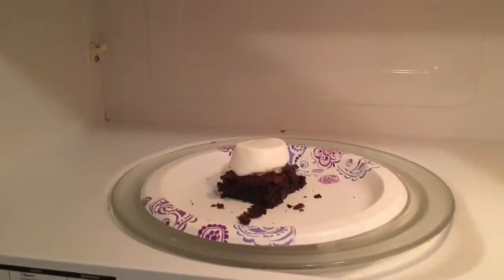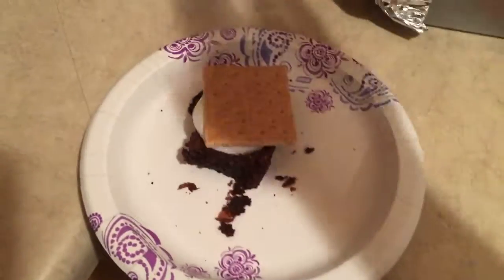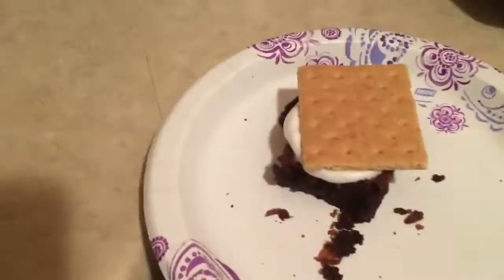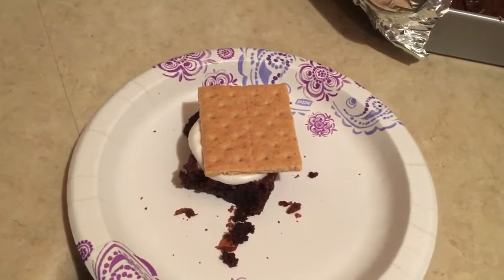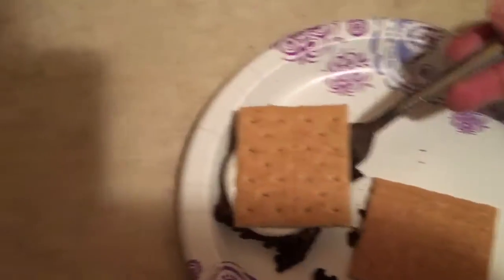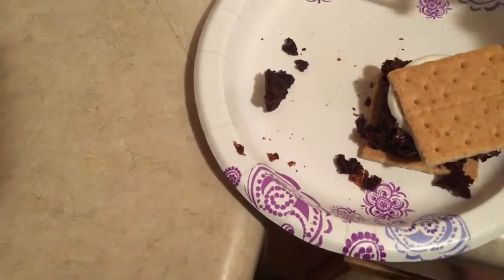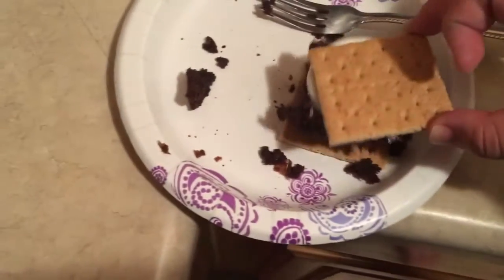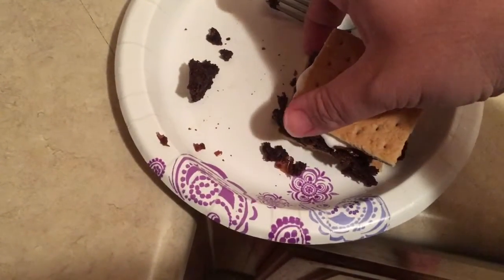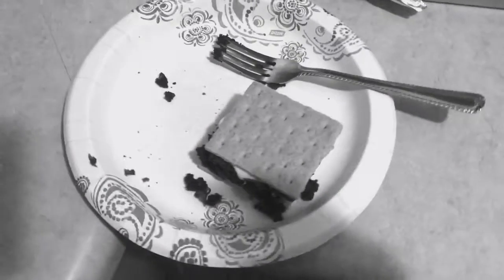You're gonna take a graham cracker and slop it right on top of the marshmallow — make sure it's nice and hot and sticky. And you're gonna take your other half of a graham cracker and just lay it down, then take your fork and throw your brownie on top. The marshmallow's already sticking so you can't fix the graham cracker — nope, there you go. And then you've got this little piece of brownie right here.